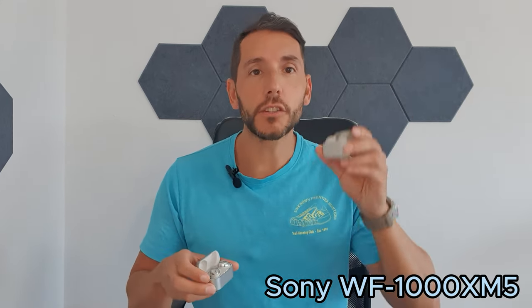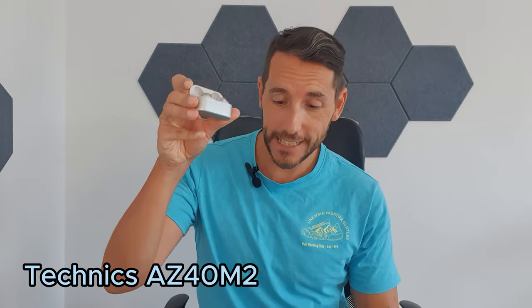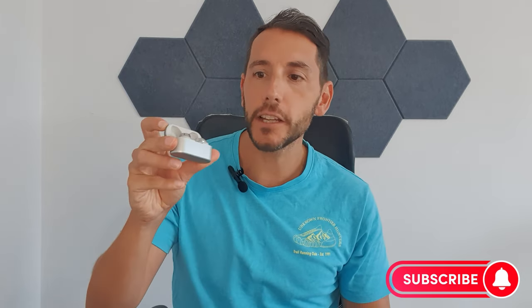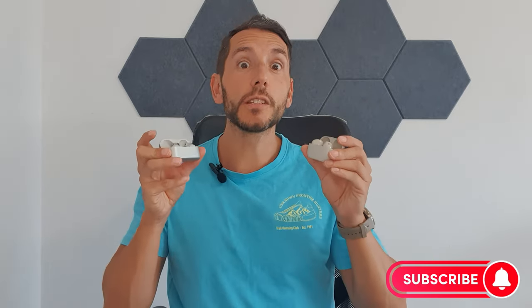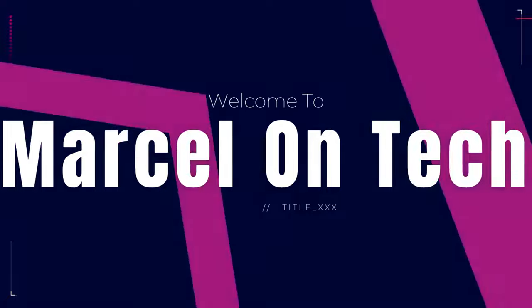Hi, this is Marcel of Marcel on Tech, and today we are back to reviewing some amazing wireless earbuds. I've got some of the best on the market — the Sony XM5s and the Technics AZ40M2s. They are both marketed as premium but also mid-range true wireless earbuds with noise cancelling. So which one of these two should you consider? Let's get into it.